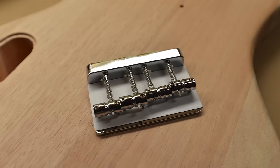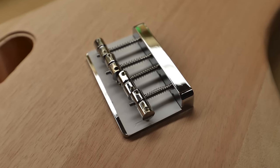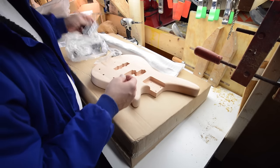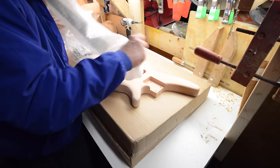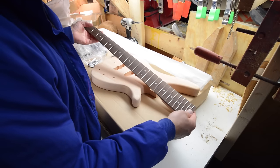The bridge is alright, it's actually decently heavy, got a bunch of screws for it — basic four-string bridge. And then the neck that I was playing with, the texture is pretty nice. I mean, for $89 I won't be as critical.